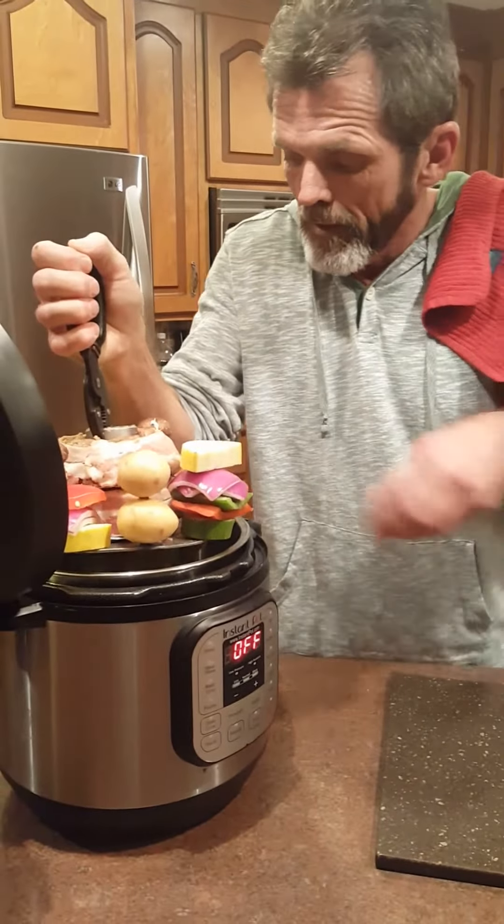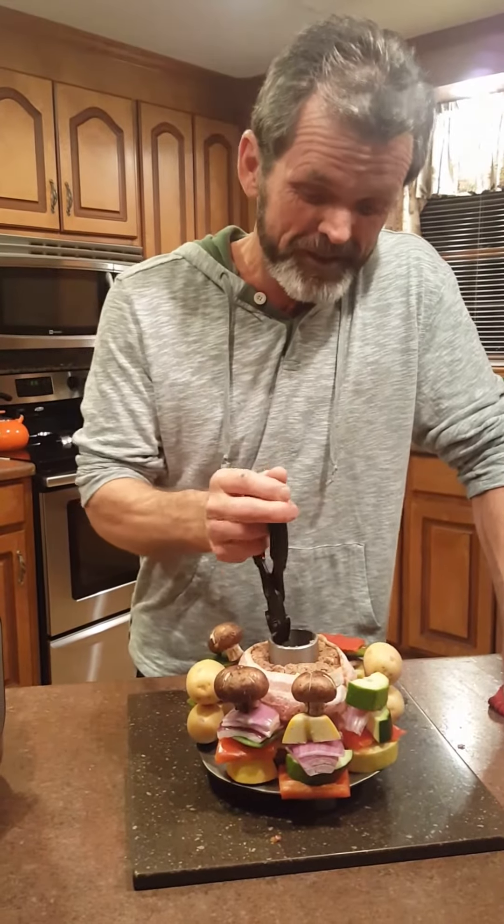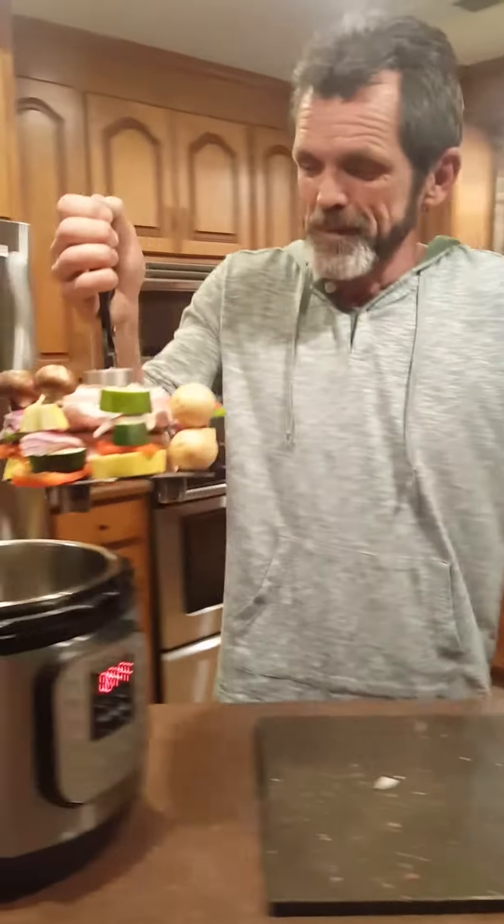Uh-oh. I had to give him a little haircut — it just didn't quite fit. It'll be alright though.